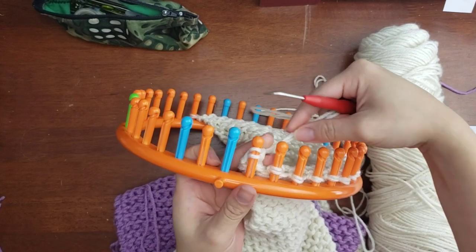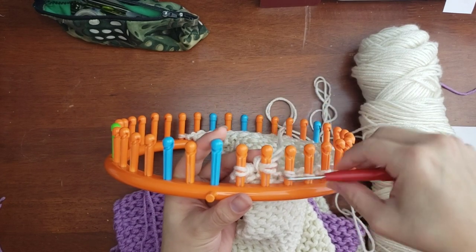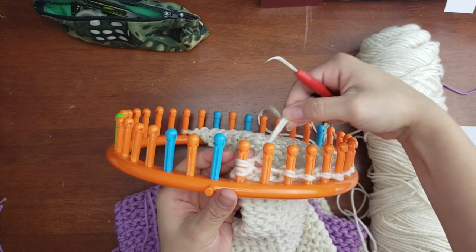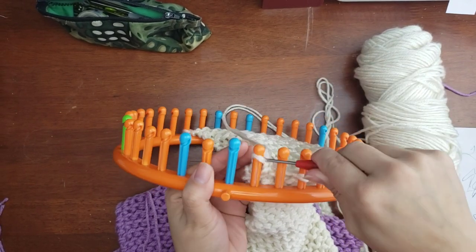Knit over, then move that peg loop up to the first peg. E-wrap and knit two over — that's our cast-off. Repeat that all the way across: move it over one, e-wrap the new second peg, pull that up into the previous peg, e-wrap, and pull two over.